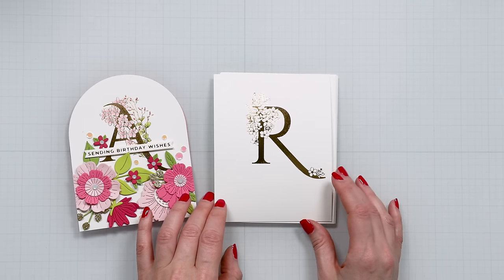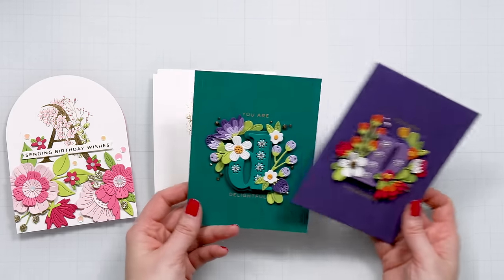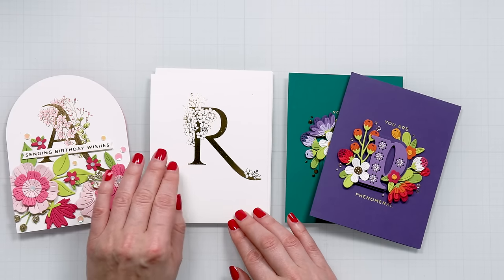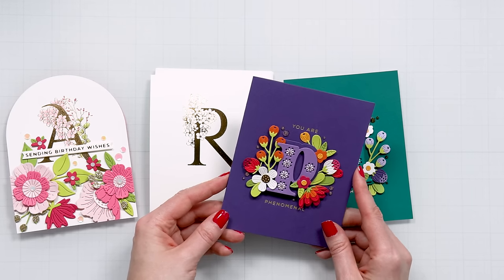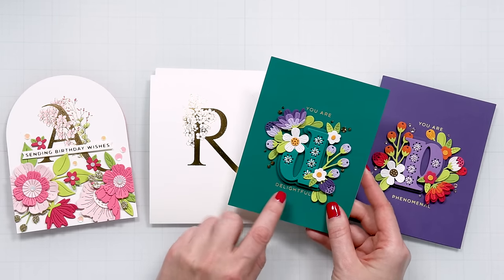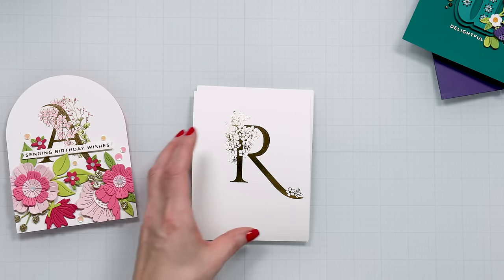We have all letters of the alphabet plus an ampersand. If you remember the stitched alphabet collection from Spellbinders from several years ago, I actually pulled some of my cards that I created using those dies. This is in a way similar — you have your letter and then you have a little sub sentiment that you can add to the letter.